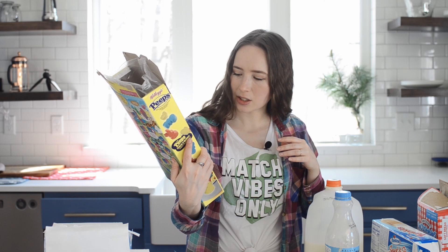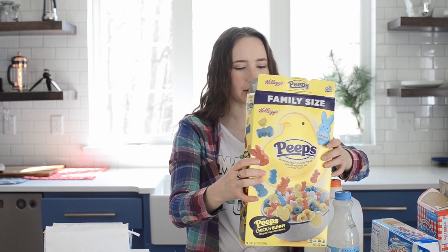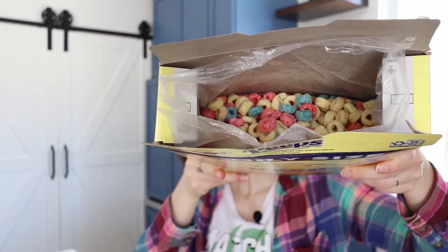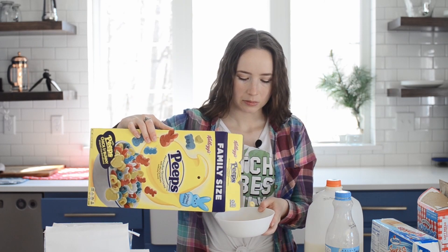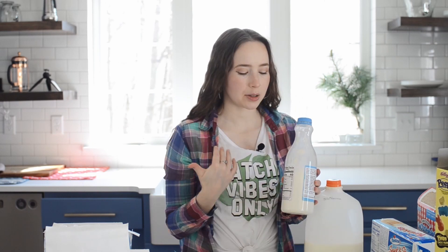I feel like there's a bit of false advertising — like in the picture it kind of looks like it's mostly colorful with a few yellow ones, but I feel like the ratio is a little bit different in reality. Well, we're going to try it and I'm going to do it with milk. It smells really bad. Now I always have cream in my cereal. If you don't put cream in your cereal, what are you doing? It makes it so much better. I usually do at least half cream.